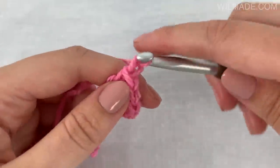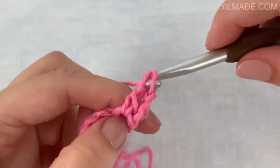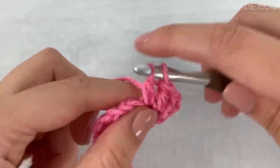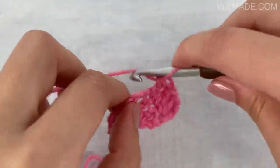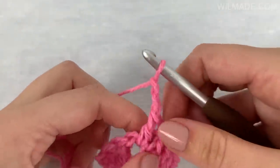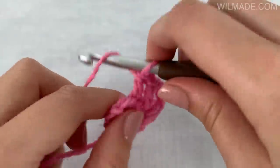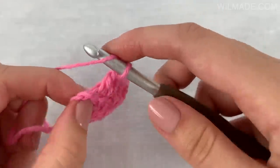In row 2 we will start with 3 chains and work 2 double crochet stitches in the first stitch. Then we work 1 double crochet stitch in each stitch till the center chain 2 space. Here we will work 1 double crochet, chain 2, 1 double crochet in the chain 2 space. Then we continue working 1 double crochet stitch in each stitch till the last stitch, and then we work 3 double crochet stitches in the last stitch.